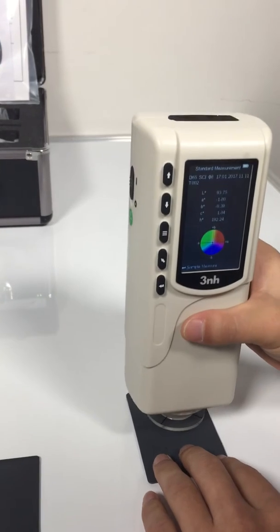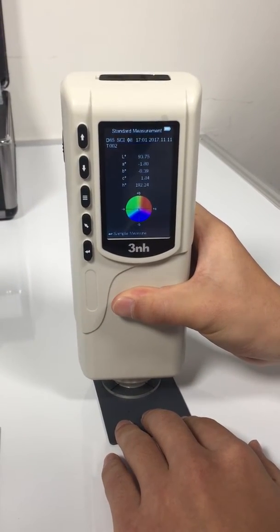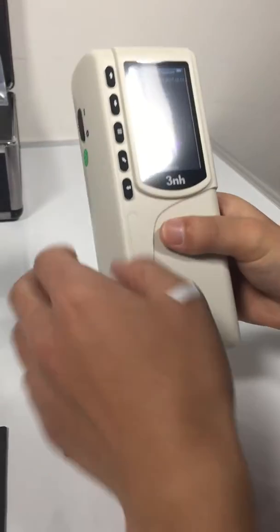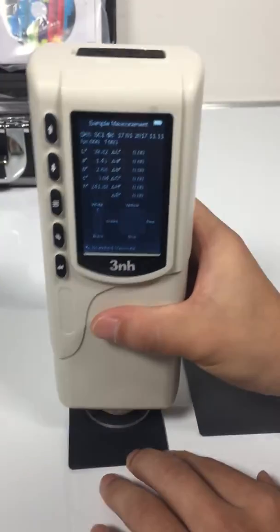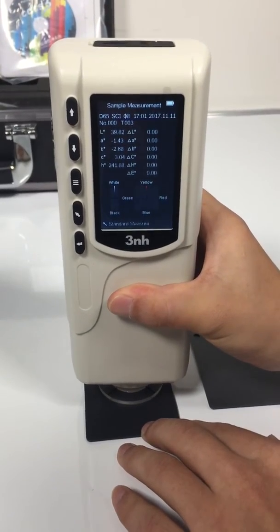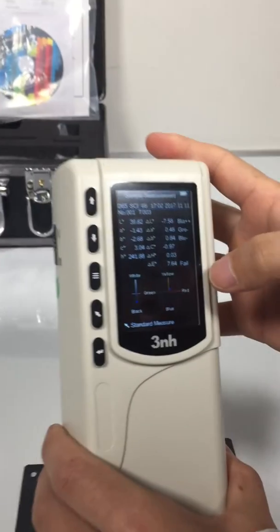Mirror a standard first, and then mirror a sample. These are the test results.